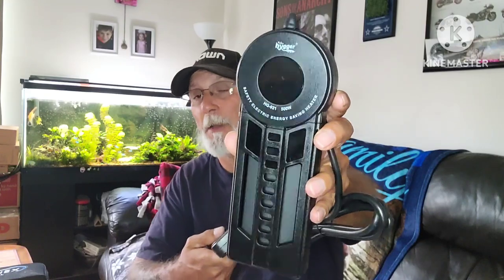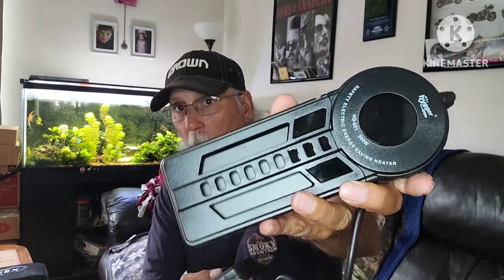This one happens to be 500 watts. At least they got away from putting orange and whatnot on it, so this one should be pretty easy to hide. I did have the other model that I was going to do a giveaway on, but unfortunately the aqua side of Hyger doesn't do sponsorships anymore, but Hyger did say they would give out a smaller heater, so I'll work on that.